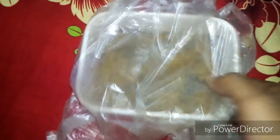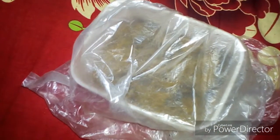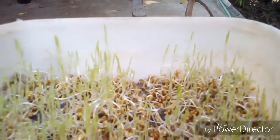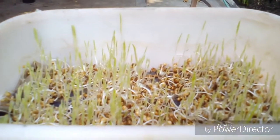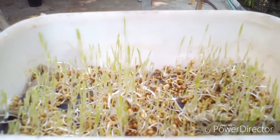Now you need to wait for three to five days to get the grass. After three days, here is the progress — the grass is growing properly, you can see it.